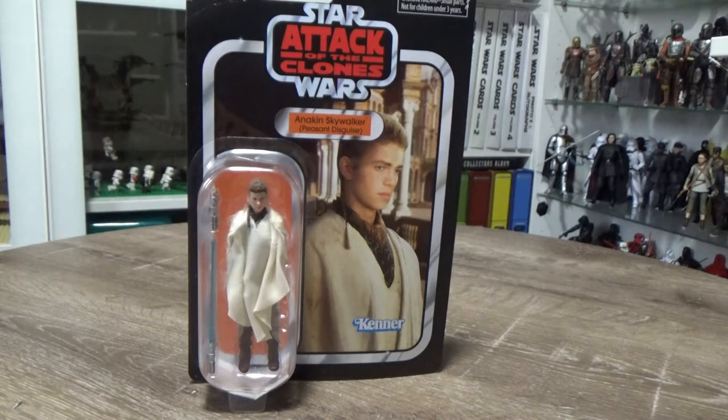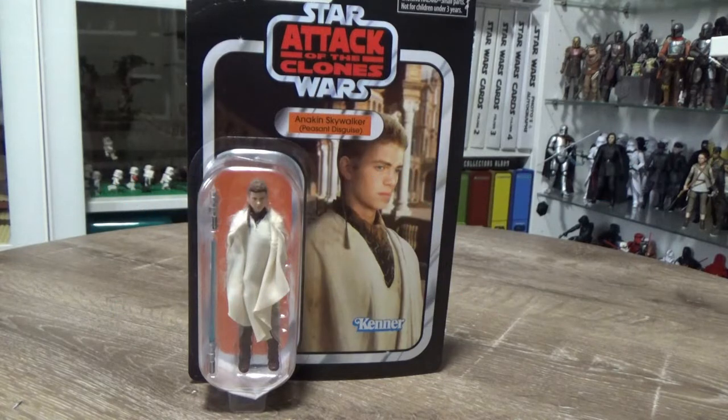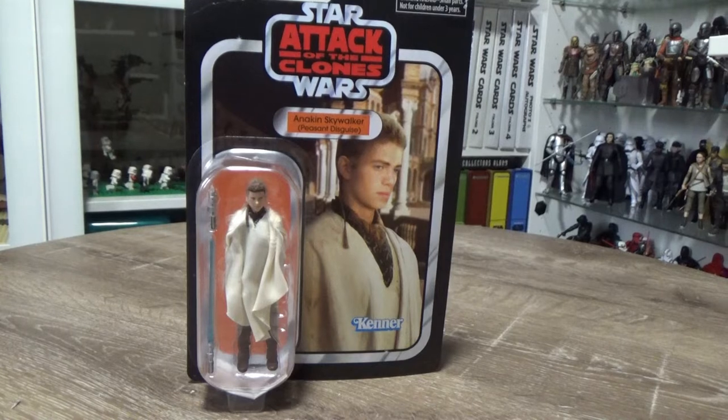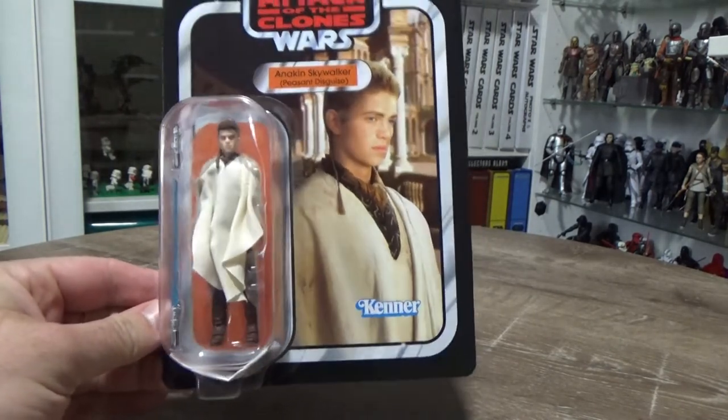I literally just used my old one from the original vintage collection, which I did review some years ago. I used the head and the legs of the old one to update the Clone Wars Anakin I did in my Jedi versus Sith unboxing video. So I decided to pick up this figure — it's going pretty cheap now, you can get it everywhere. I watched a bunch of reviews and decided it really wasn't that bad and I should pass on it, particularly because I don't have it anymore.